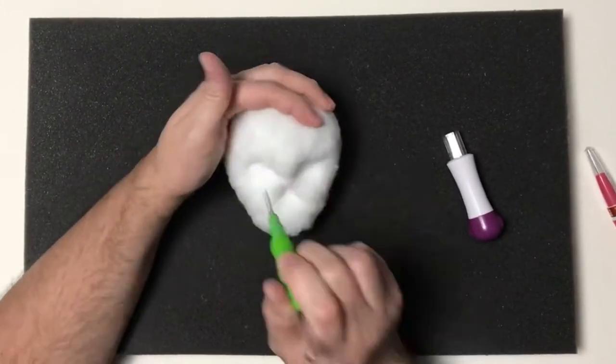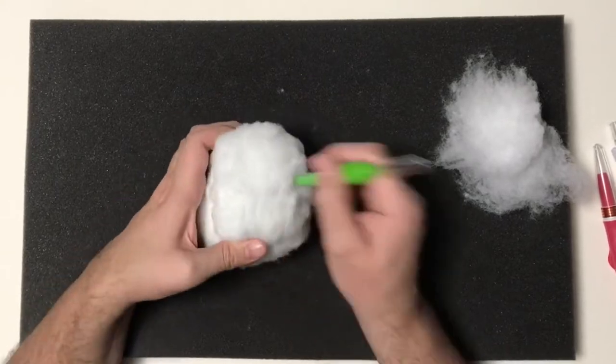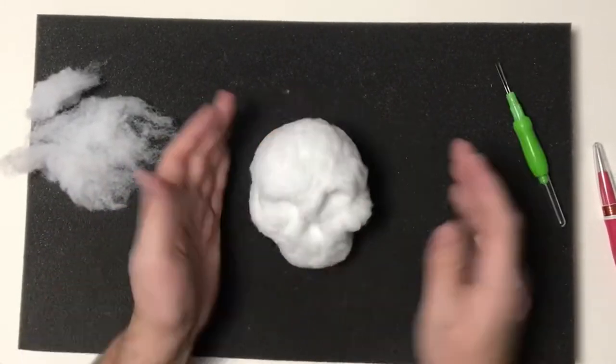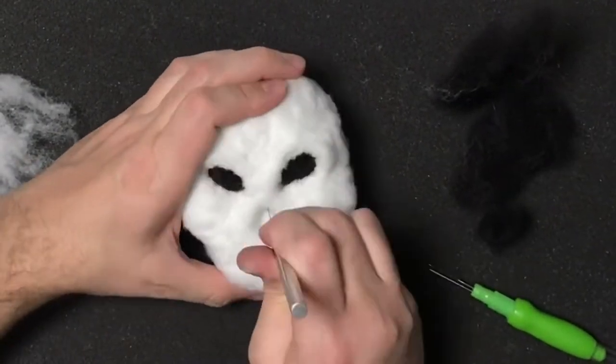Now I'm going to finish up the shape of my skull, adding some details like the cheekbones, the eye sockets, and the nose area. I'll just bulk it up on the underside. I'm going to build up the eyes just a little bit more. Once I'm done with the polyester fiber fill, I'm going to start marking the eyes and the nose with some black wool roving.